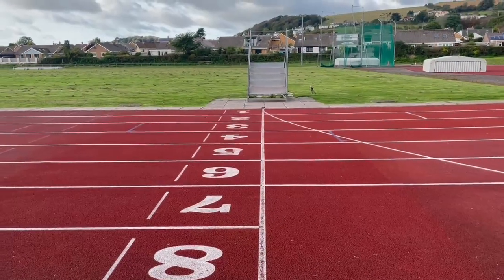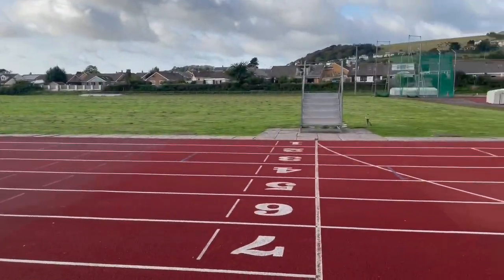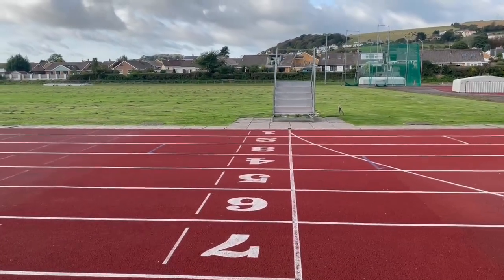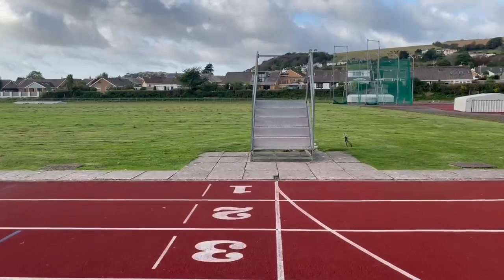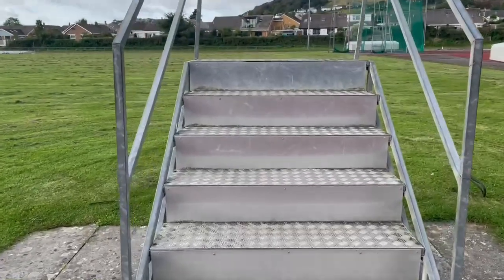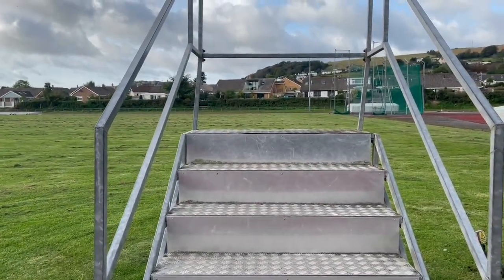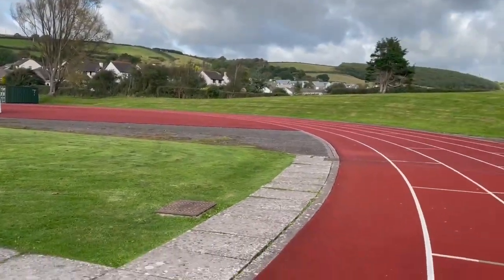Here we are at the finish line. This is where you will stand if you're going to be timing someone as they come down and cross the line. Just over there is what's called a timer's stand, so that people can sit above each other. This means one person can take the time of the first finisher, then the second, third, fourth, and so on, allowing many people to time without having to squint.